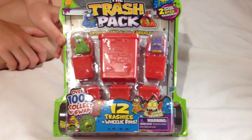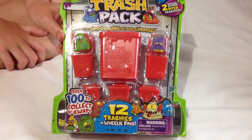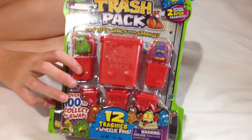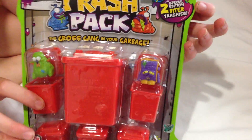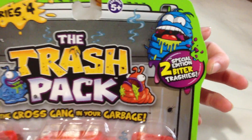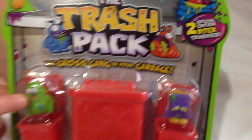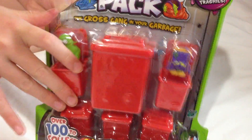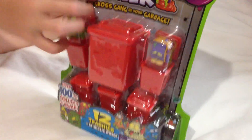Hi guys, it's Michi and Lara and this is our Series 4 first 12 pack I'm unboxing. This includes two special edition Biter Trash, and the ones showing are Screen Stuffed Chicken and Moldy Mattress. This is our first Series 4 12 pack, so let's see what we get.